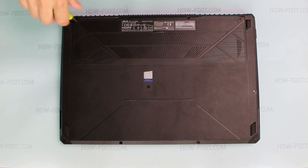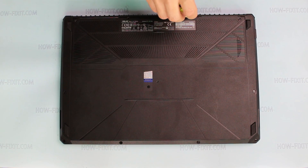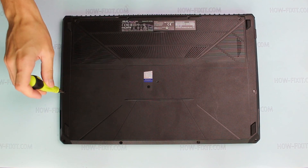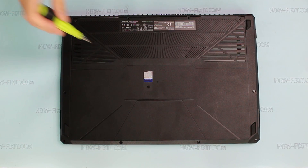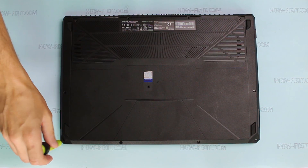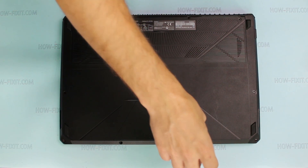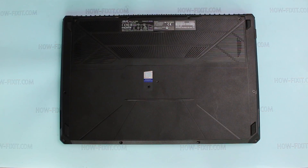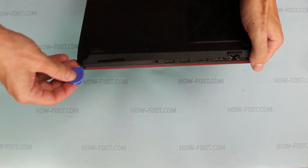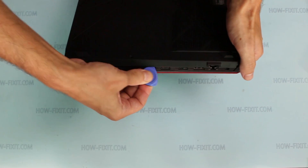To disassemble the ASUS FX504 laptop, unscrew the screws on the bottom cover. Use a plastic tool to open the laptop case. In the description of this video you can find useful links to various laptop disassembly tools and parts.